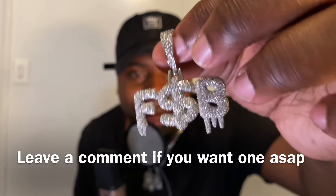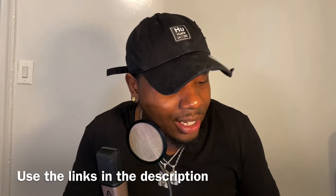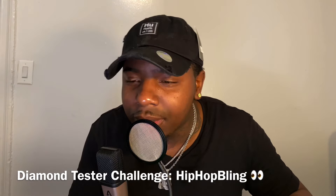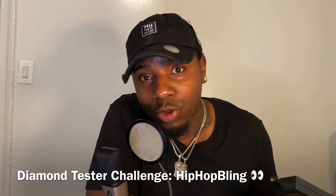This piece is fire. I love this piece. Shout out to HipHopBling.com — use the links in the description. They got the best diamond custom bubble letter pieces. A lot of people say HipHopBling don't got real gold, they don't got real diamonds. You're mistaken. Go on the website, there are categories — check them out.